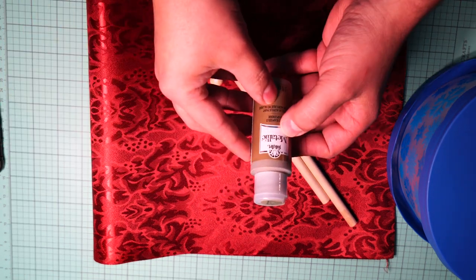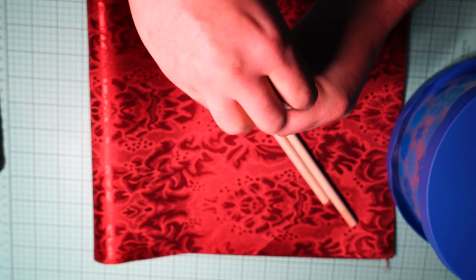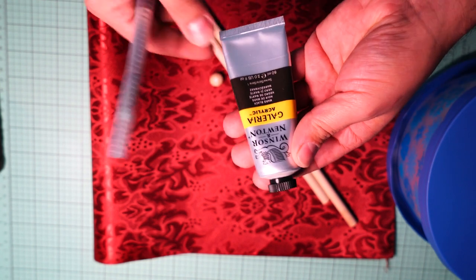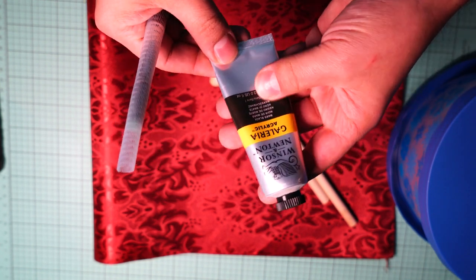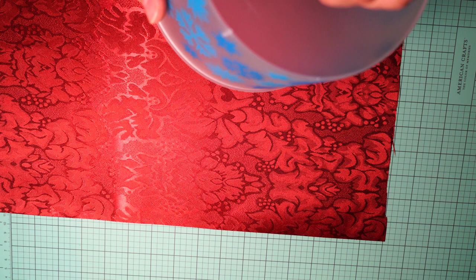We're going to be using this gold paint — it's really pretty, not like a yellow gold, more like a pale gold. We're also going to be using this black paint. This is what I have on hand, but you can use anything.